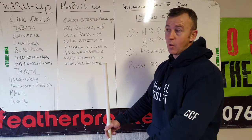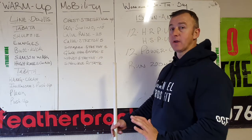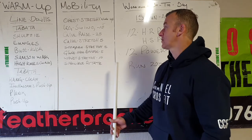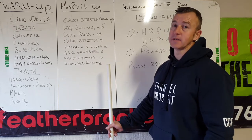Then glute bridge — similar to yesterday but single leg. One foot goes up, press through the heel, get the pelvis nice and high. Then wrist stretch, normal wrist circles, and then shoulder rotations with a plate please.